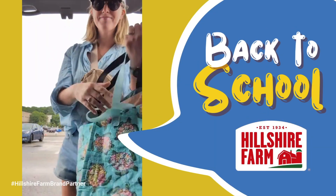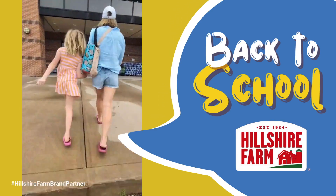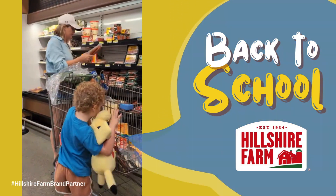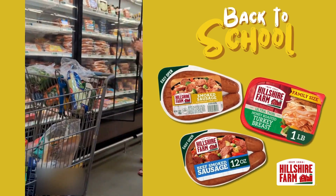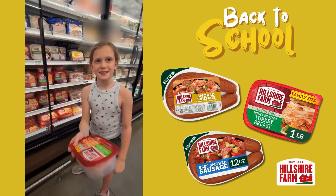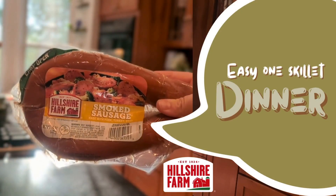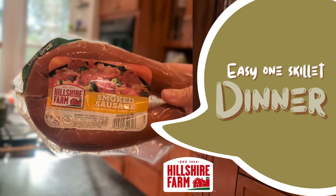Hey everyone, it's Katie, your friendly Millspo. Come brave the commissary with me and three wild summer kids as we get ready for back-to-school season. This year I'm partnering with Hillshire Farm brand to make the transition to school smoother and tastier. Let's make an easy dinner for those busy weeknights.